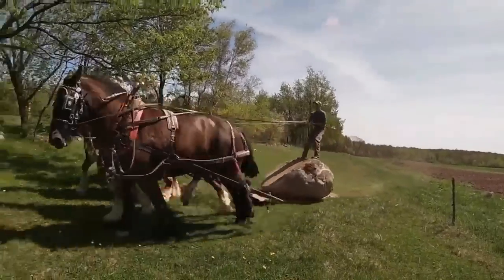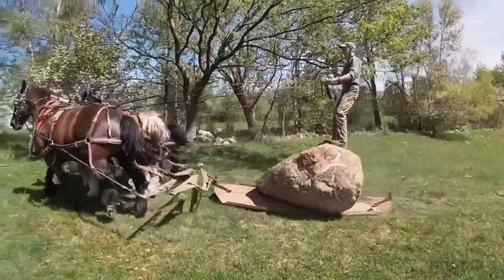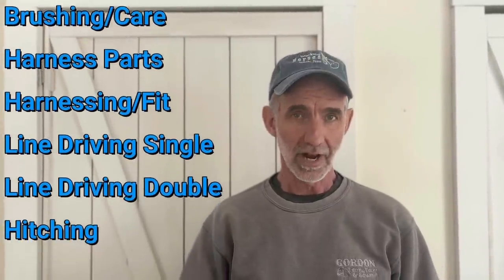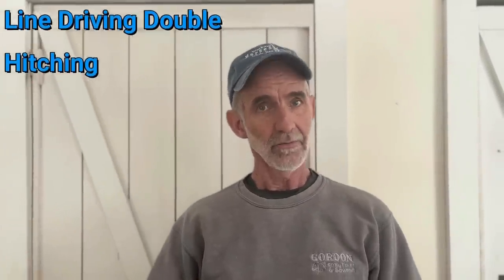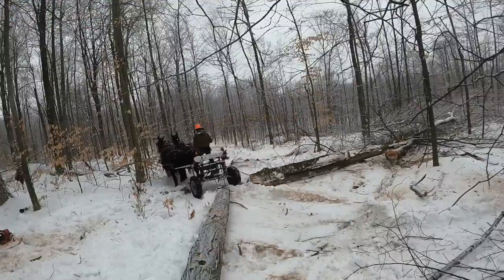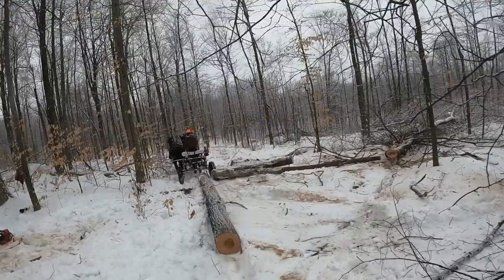Hey everybody, welcome to Working Horses with Jim. I'm Jim and I've spent the last 40 years farming and logging with draft horses. In this seven-part series I'm going to be covering some of the basic essentials of owning and caring for draft horses. I know there are many different ways of doing things. My goal is just to show you what has worked well for me and what I wish I had known starting out.